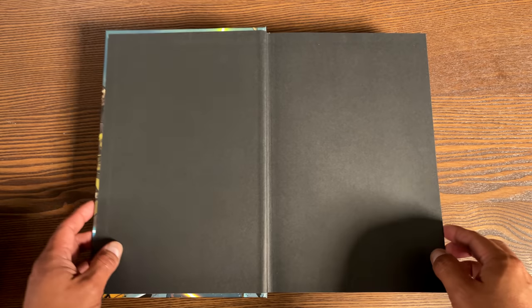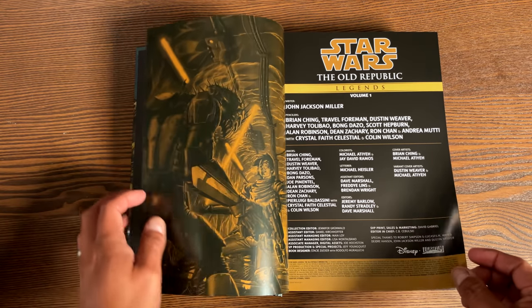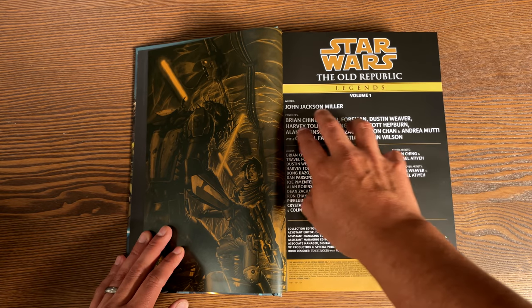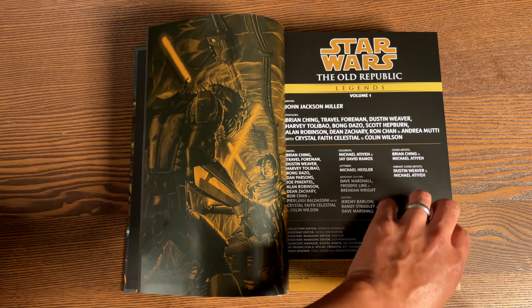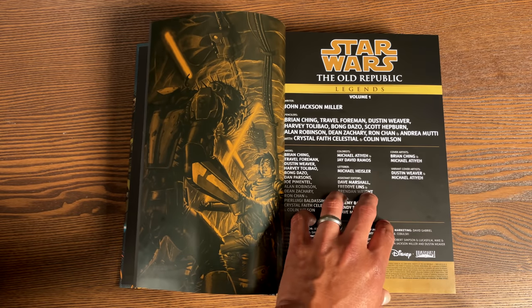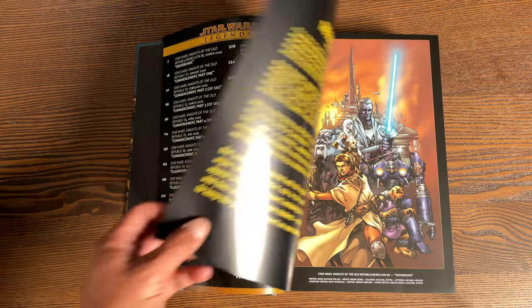Let's go ahead and crack this open. We have some black bookend pages here — Star Wars: The Old Republic Legends, Volume 1. Interesting, Volume 1. Here are all of the credits, including the phenomenal John Jackson Miller, who wrote this entire omnibus. You can see all the wonderful artists that joined him, all the inkers, all the colorists, and of course your table of contents where you can find each of these stories.